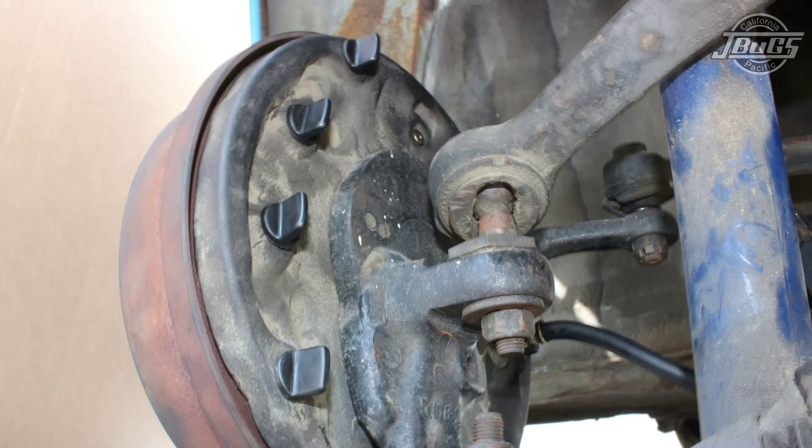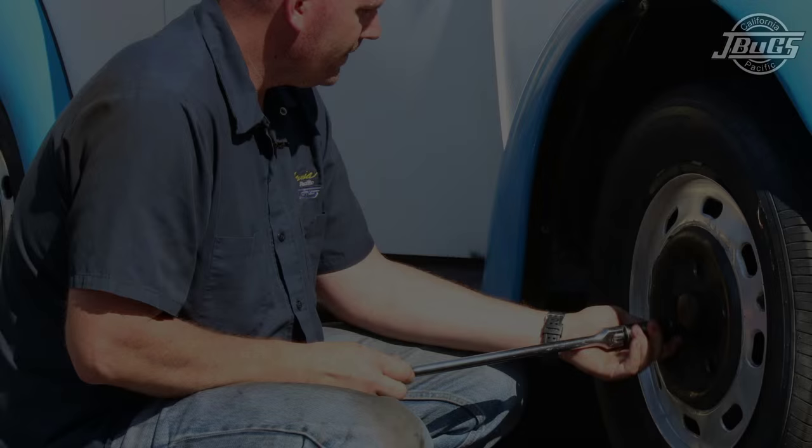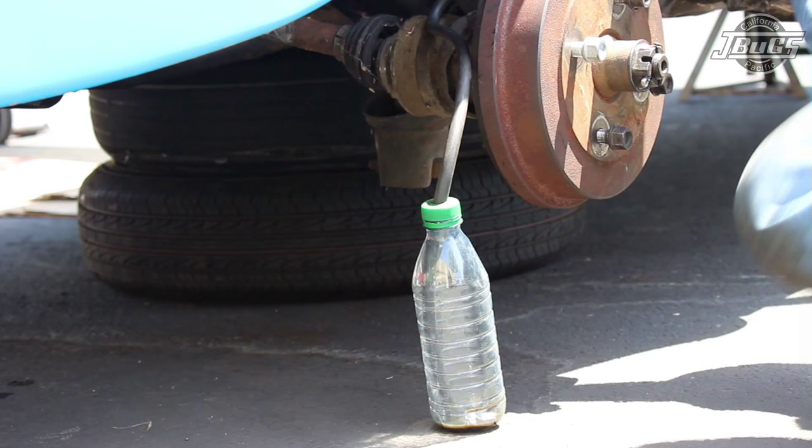With the brake shoe adjustment complete, we can install the brake adjustment inspection hole plugs on the backing plate. If you weren't replacing any hydraulic components, you can install the wheels and lug bolts, lower the car, tighten the lug bolts, snap the hubcaps back on, and the front brake rebuild would be complete. However, since we did replace the wheel cylinders and hoses, we still need to bleed the brake system before we drive away.